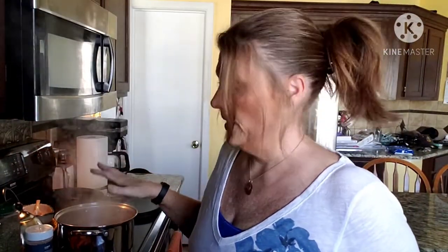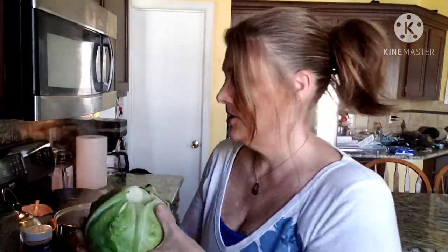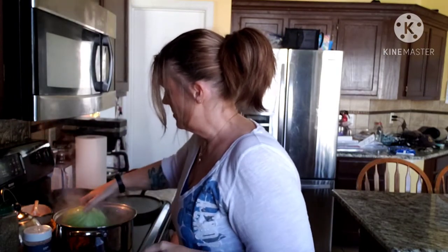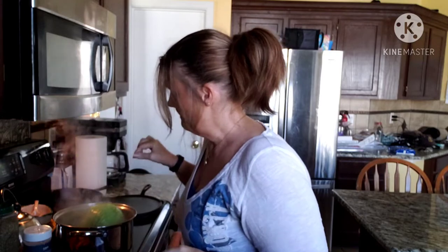Also on my stove, I have a pot of salted water boiling and I have cored out the cabbage. What I'm going to do is stick that in there and let it steep a little bit. I want it to steep so it's easy to peel the leaves off of the actual head of cabbage.